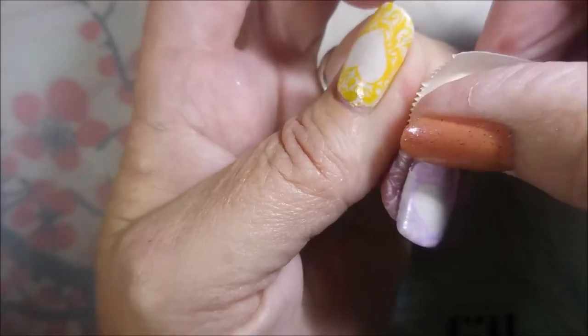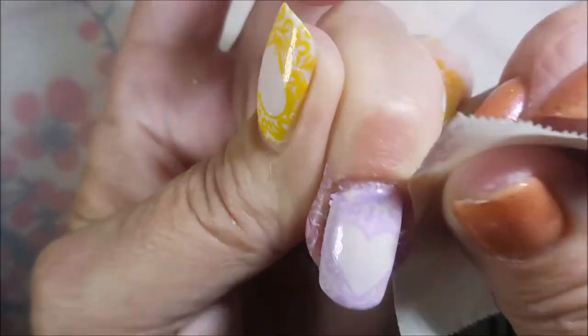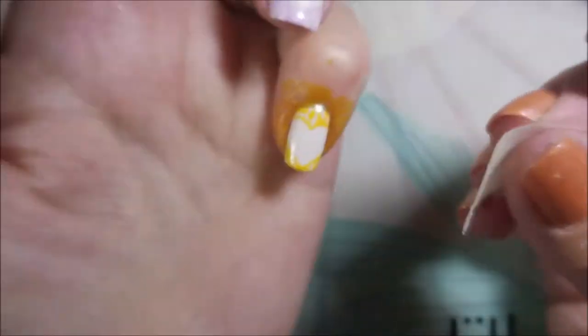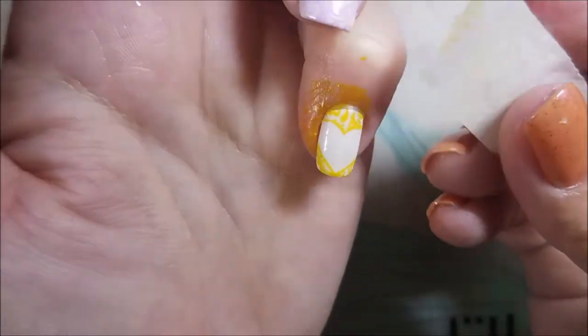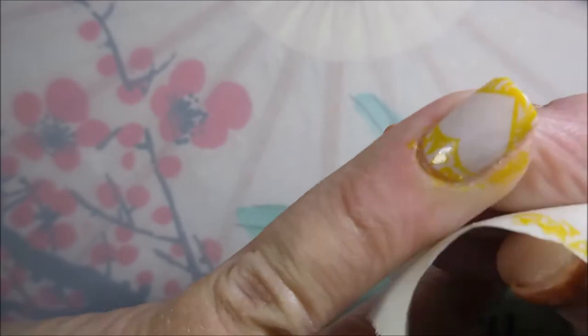I'm going to get this excess up with some tape the best I can. This Bundle Monster one is coming up really nice. It's going to help save me on some cleanup here in just a few minutes with the acetone. And then that yellow — looks gross on the skin, doesn't it? But on the nail, I think it looks pretty good.